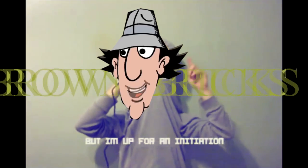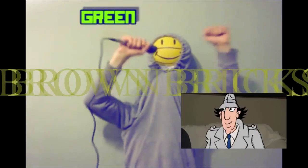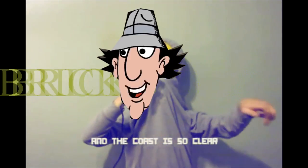I'm better than you are, so I should do the review! You can shut up now!